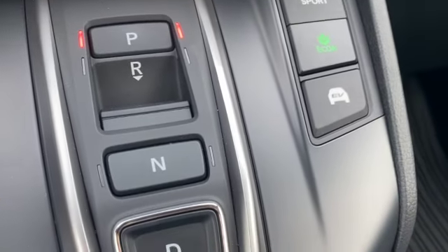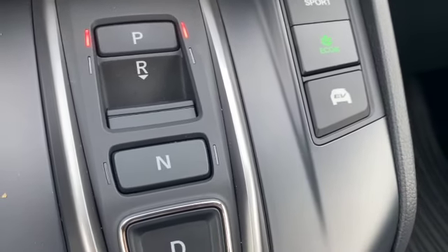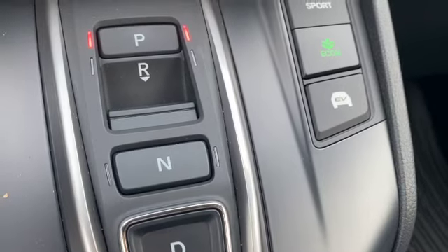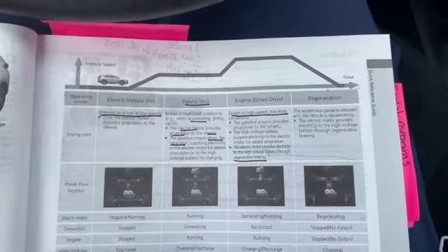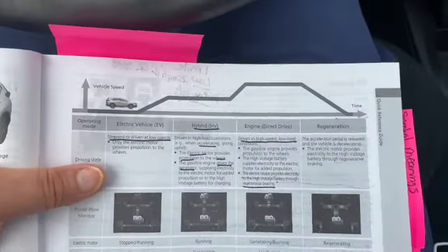There was one time where I did feel like I wanted to press the EV button, and that was when I was in a parking lot driving to the other end to a different store. I actually did push the EV button then and I thought that was actually very useful.